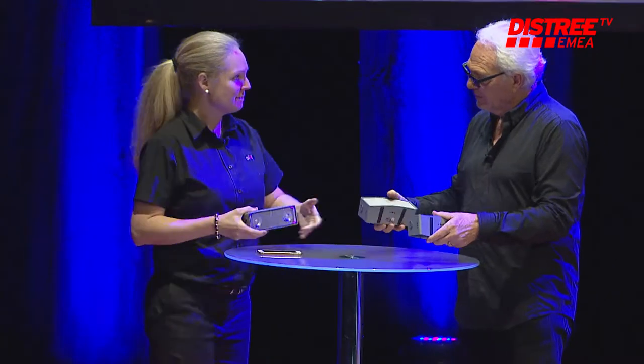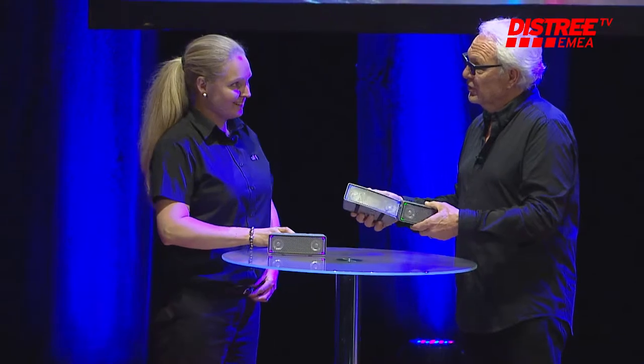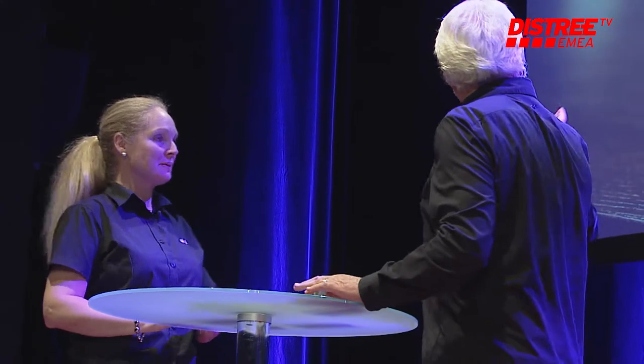So it looks like we have a Bluetooth speaker. What is fresh about just a Bluetooth speaker? It's not only a Bluetooth speaker because it's stackable — you can stack them together and they merge into one bigger speaker. Should we watch the video first?